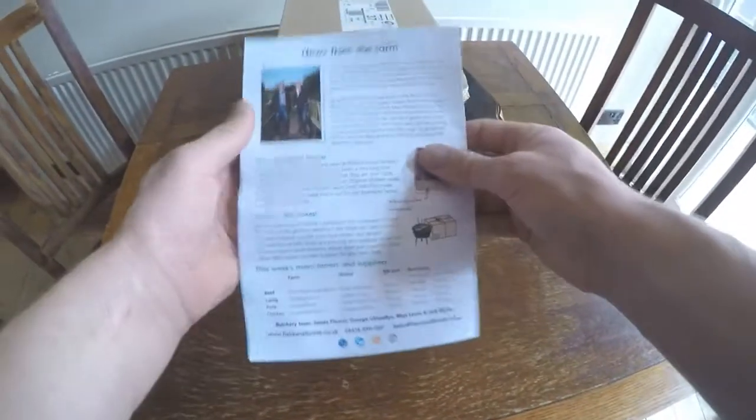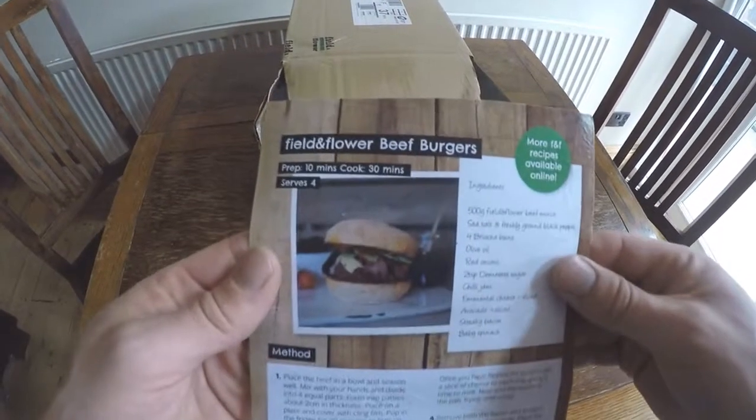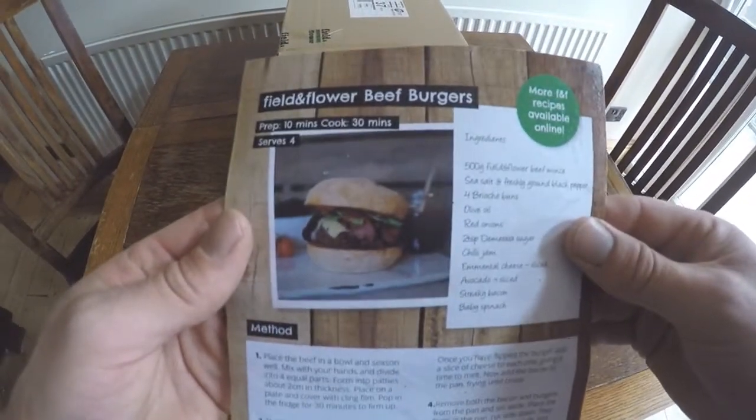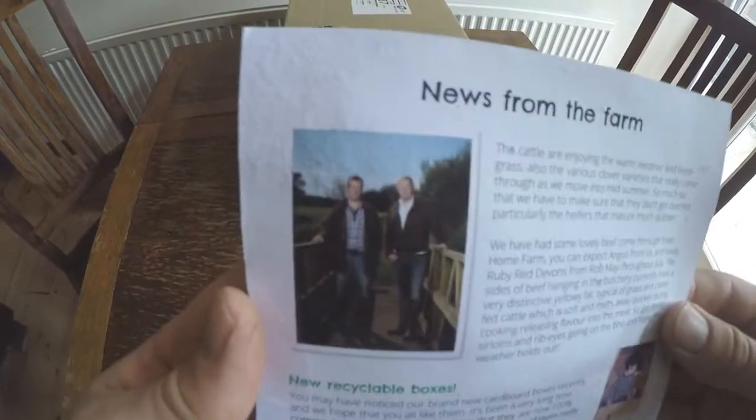First out of the box we have some information — news from the farm and a recipe on how to make the perfect Field and Flower beef burgers. There are more recipes online, and there's the guys from the farm.